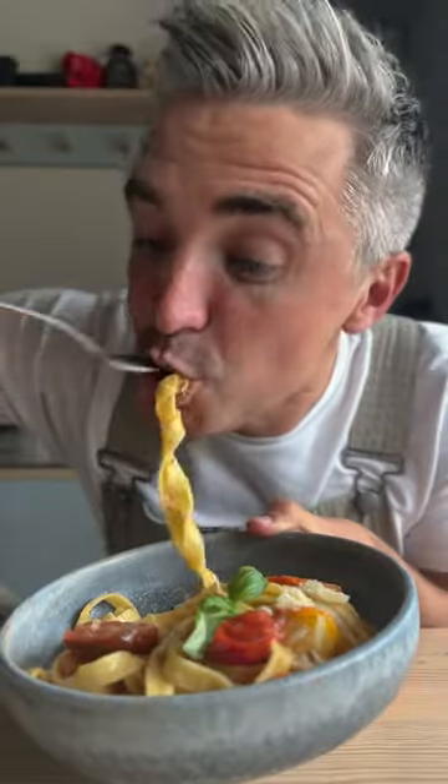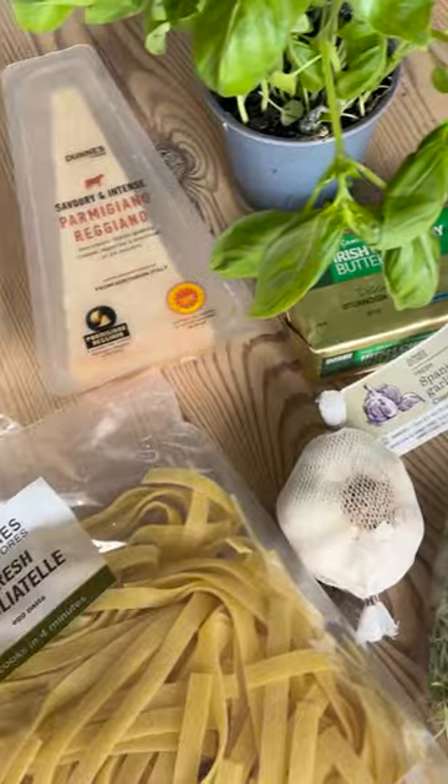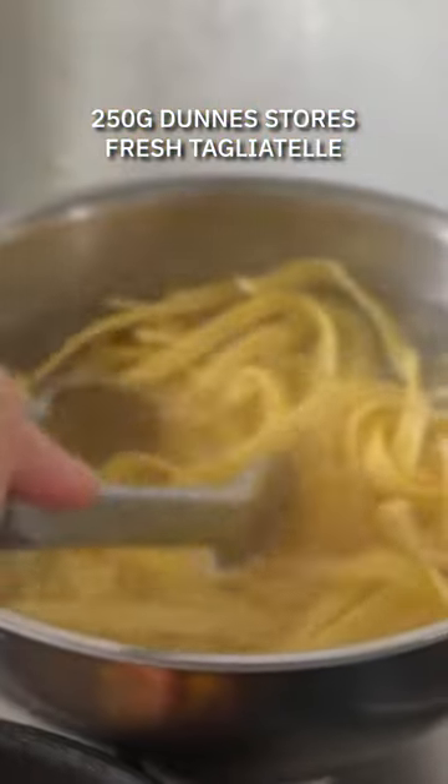Trust me, you have to try this 15-minute quick fix brown butter confit tomato pasta. Perfect for moments when you're craving something delicious in a hurry, and of course we're using the best done-for-you store ingredients.